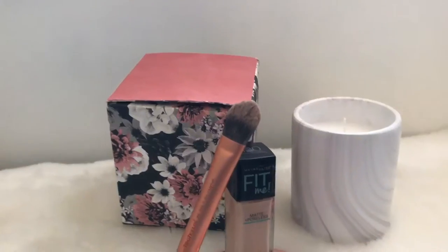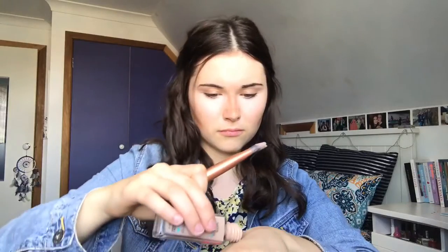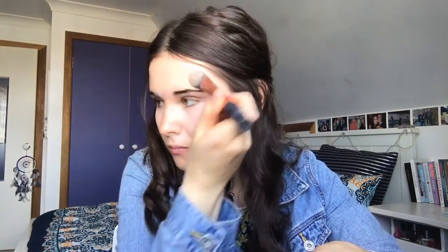For foundation I use the Maybelline Fit Me Foundation in the shade 120 Classic Ivory. I'll be honest, I don't use this exact foundation every day — it depends on how I'm feeling. Sometimes I like a lighter coverage, but today I felt like a more high-coverage foundation. I just blend it into my skin and try to get an even coverage.